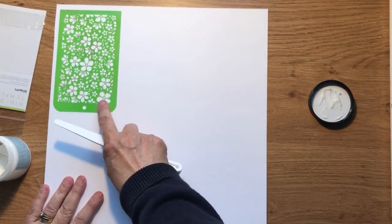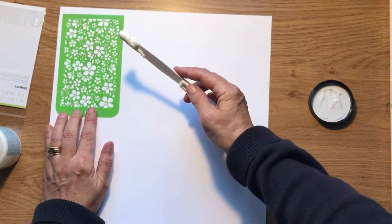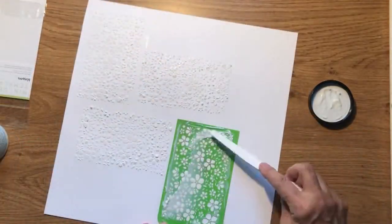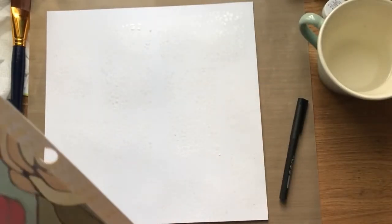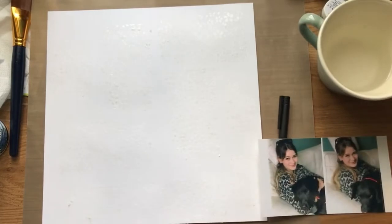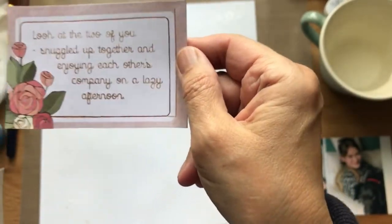I've decided to use the little flower stencil. Now my texture paste has dried — you can see it's got this clear gloss to it. While I was waiting for that to dry I decided I wanted to use both photographs of my daughter, so I've exchanged the six by four to two three by fours. I also cut this from the pad and used my Silhouette to write my journaling.